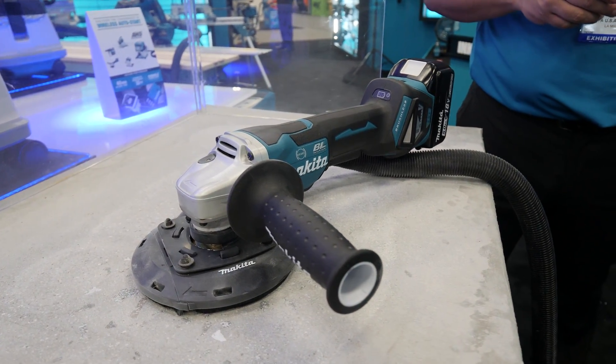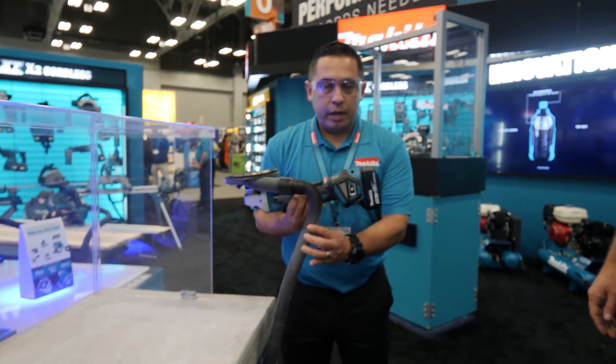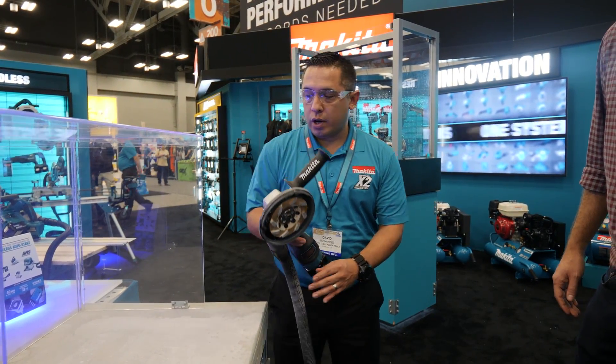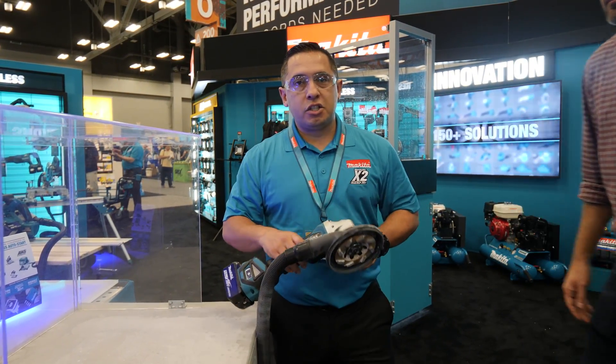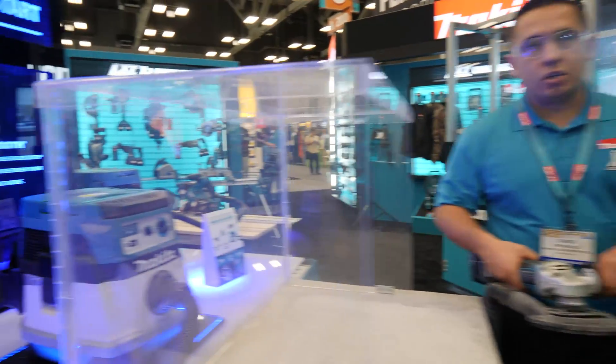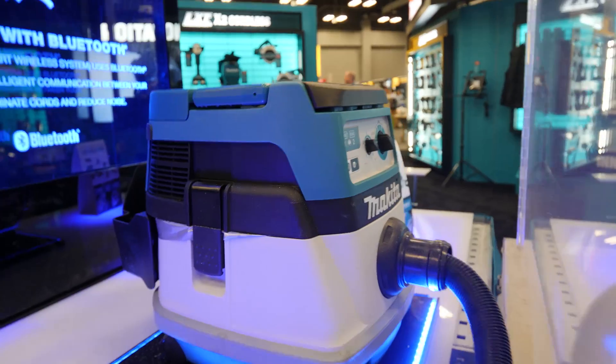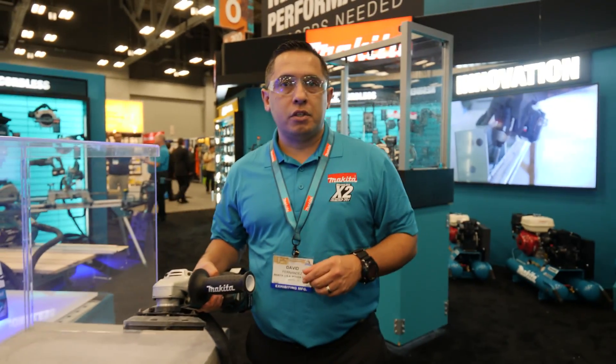This is the XAG21, also a Bluetooth tool that will wirelessly communicate with the vacuum cleaner and start up the moment you hit the switch. It allows the wireless connection to turn the machine on and turn it off once you let go of the switch as well.